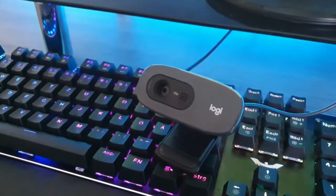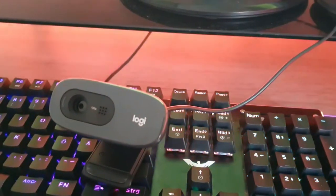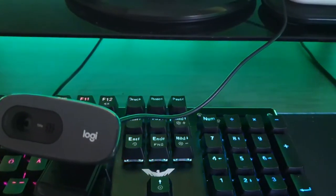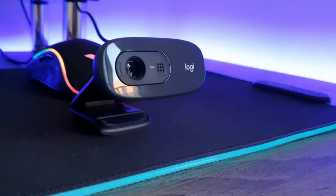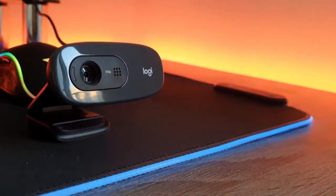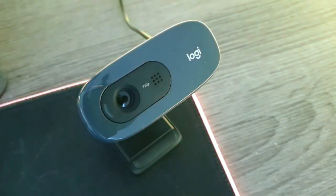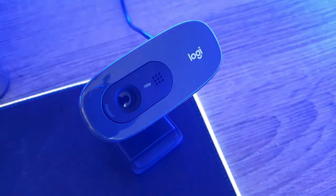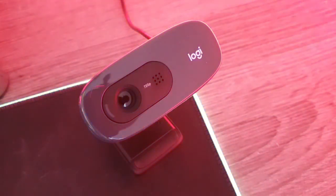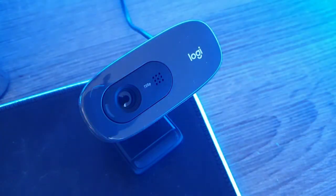It's a pretty good webcam for $25 — I would really recommend it if you're on a budget. It sometimes goes on sale for $50, so if you can grab it on a deal I'd recommend that too. If you have more money to spend I would recommend the C920 — it has much better quality. But this is also a really good webcam for its price, definitely if you're looking to start streaming or maybe Skype with friends on Discord or with your family. The only thing I don't like is the mic quality.